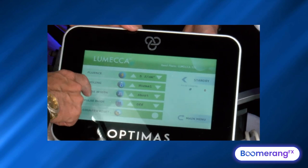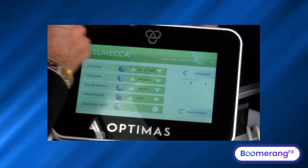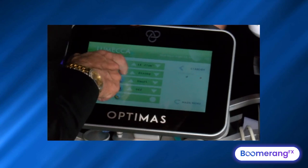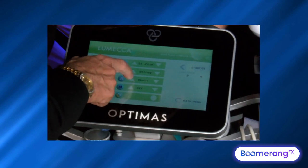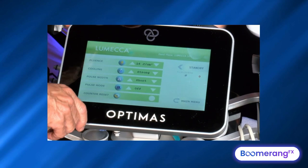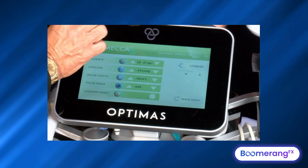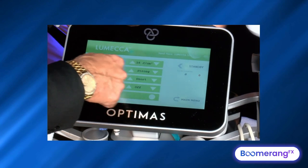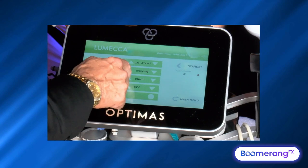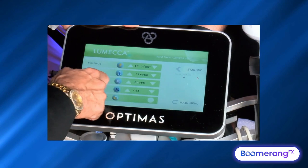Now we enter our settings. In terms of fluence, typically for white skin I use about 16 joules of energy. I go with strong cooling — down around five degrees — to cool the epidermal-dermal surface. We want a short pulse duration. Short pulse duration is going to be one third of the energy, so at 15 joules that's about five milliseconds. No other IPL system gives you that short a pulse duration — it doesn't have enough power to do so. Long pulse duration is one half, which would be about eight milliseconds. I'm going to go down to five milliseconds with short pulse duration.